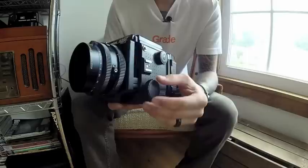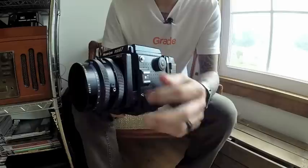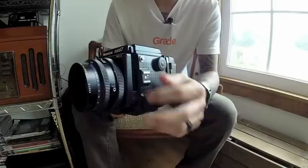One thing I forgot to mention: there's a focus lock. Once you get your focus set, you can move this forward to lock it. That would be especially helpful in a studio setting. With it locked I can't adjust the focus anymore, and then whenever you're done you just set it back and you're ready to go.